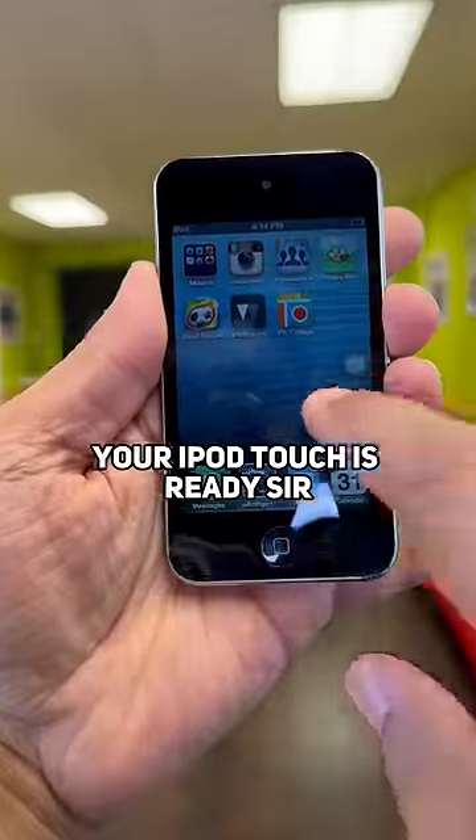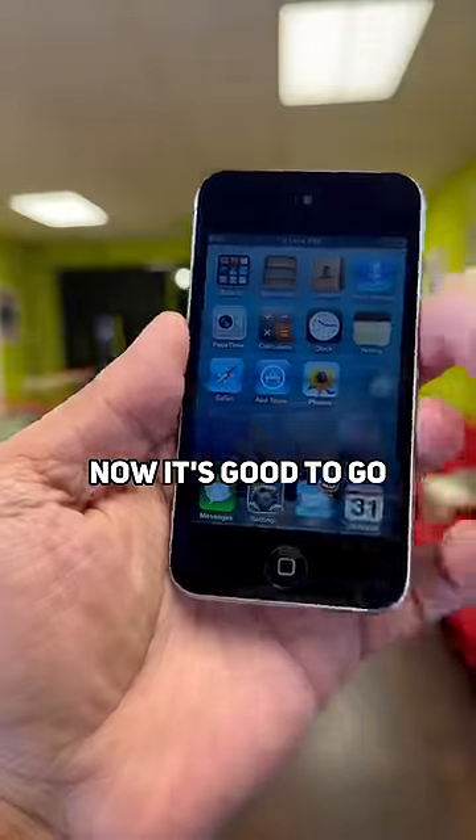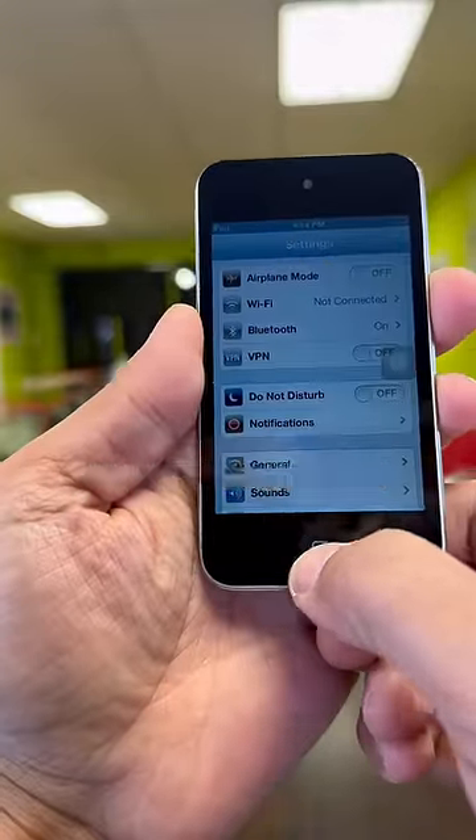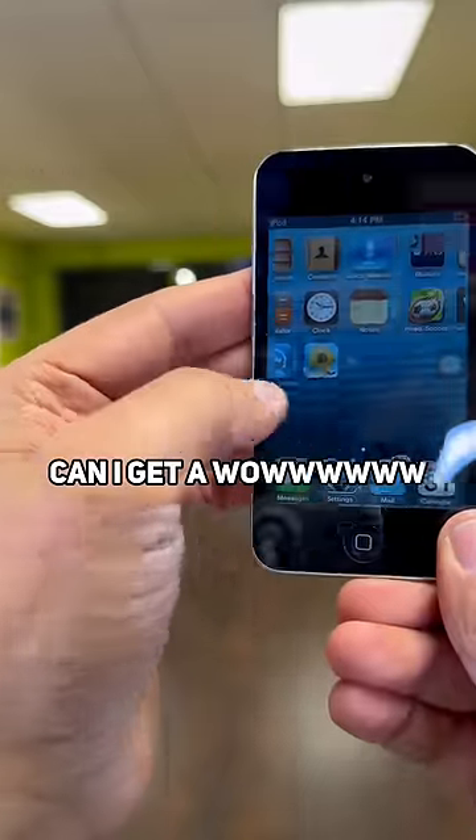Your iPod touch is ready to serve. It's good to go — everything is working fine. Can I get a wow for this repair?